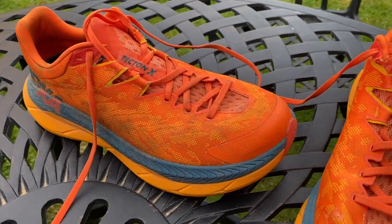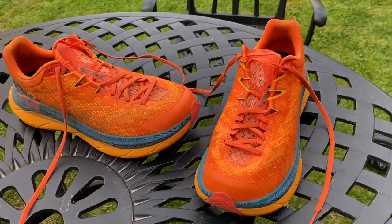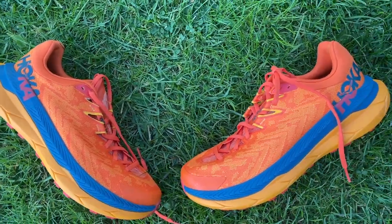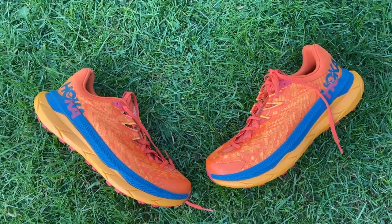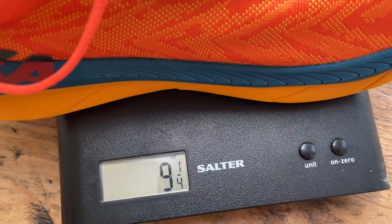The Hoka Tecton X is Hoka's first carbon plate trail running shoe — in fact, there are two carbon plates in the midsole. It costs £175 in the UK or $200 in the US. It's got a 4mm drop from heel to toe, with a stack of 33mm in the heel on the men's and 31mm on the women's, dropping to 29mm and 27mm at the forefoot. The shoe weighs 260g in my UK size 9, which is 9.2 ounces.